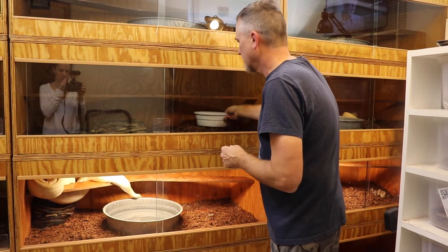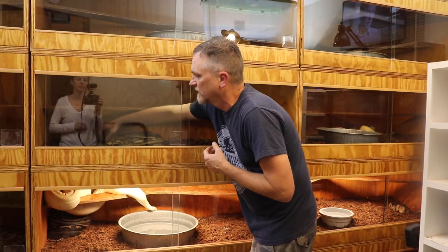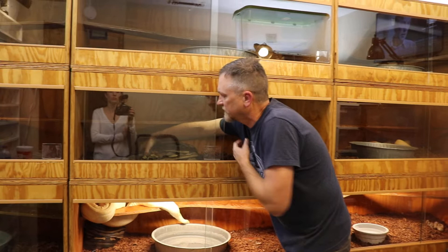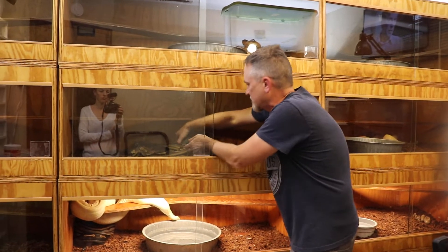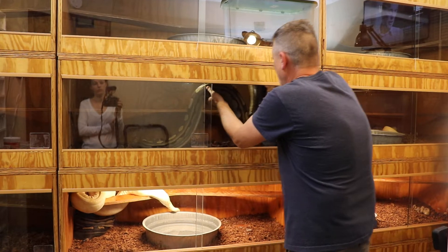Now she was bred to a hypo IMG possible head snow, so she is also possible head snow. So hopefully we will get what we're looking for.